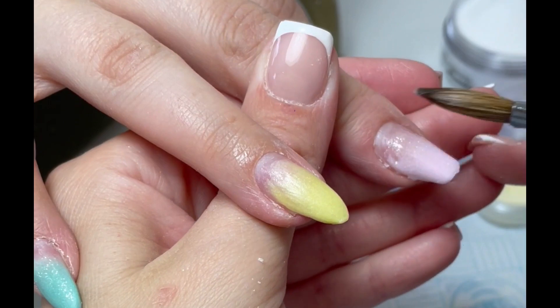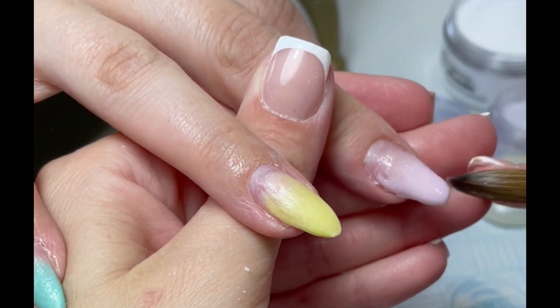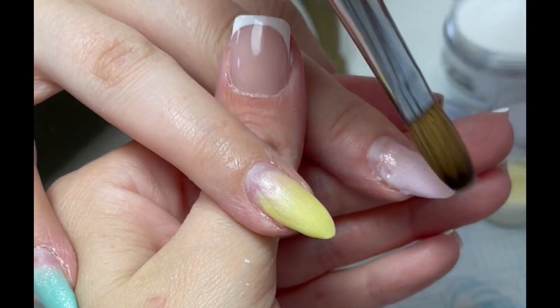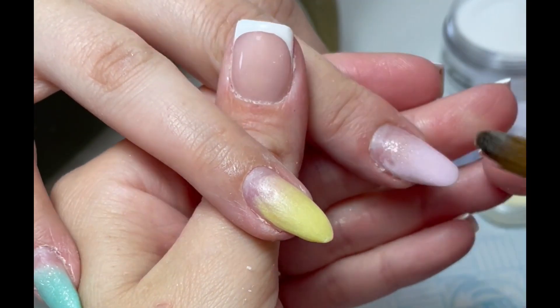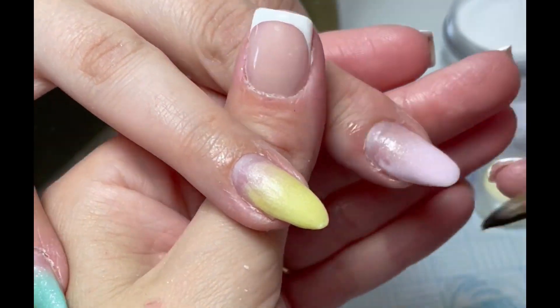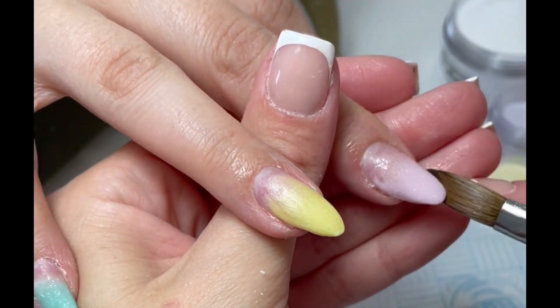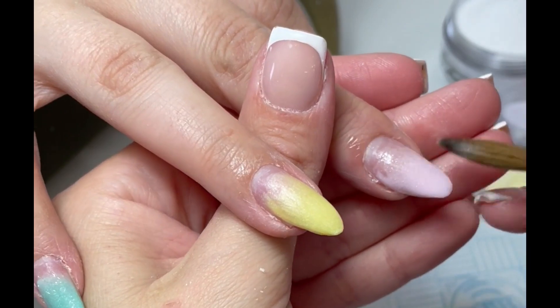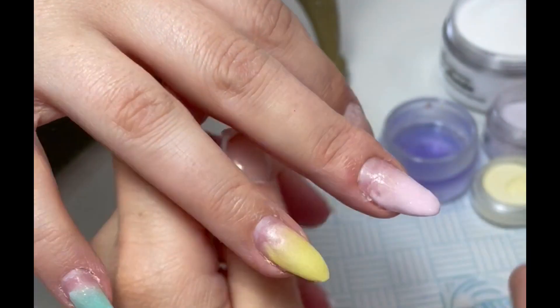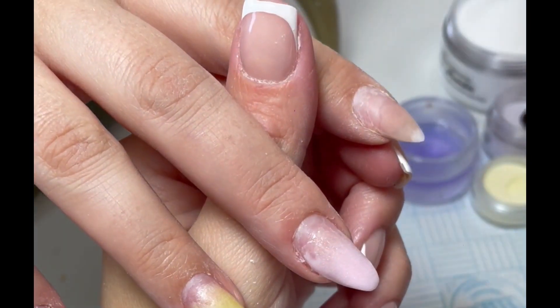I've not infilled with a clear on this set because I'm only going over with a really light nude. So once I whizz back anyway, we'll get rid of all that and it won't be an issue. So that's a really nice, soft, subtle, light pink. And then I'm going to go in with a lilac — I think, if I can remember rightly. I'm sure it was a lilac.